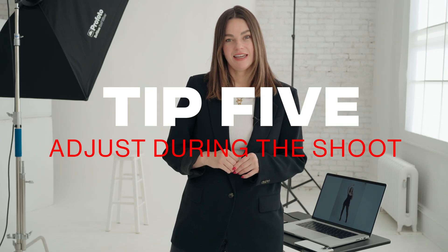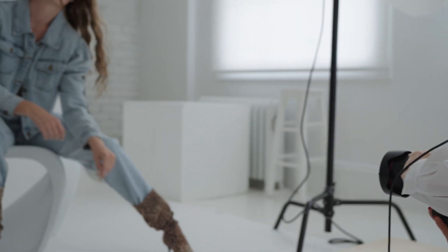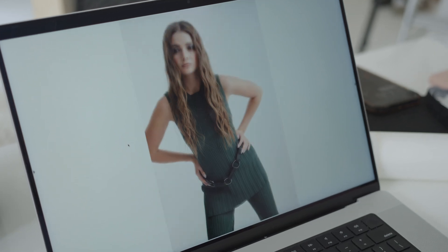Tip number five is just to adjust your images in your computer as you're tethering. I usually take a few test shots to start, and then once I get a lighting situation set up that I feel pretty confident and excited about, I'll just make some minor adjustments to that image — either contrast, saturation, whatever the image needs. What's nice is that Capture One will take those settings and apply them to the rest of the images that I take, giving me a better idea of what the final outcome will be, and it also gives my client a better idea of what the final outcome will be.